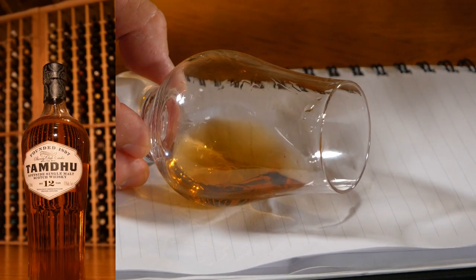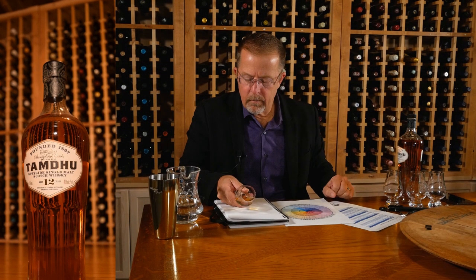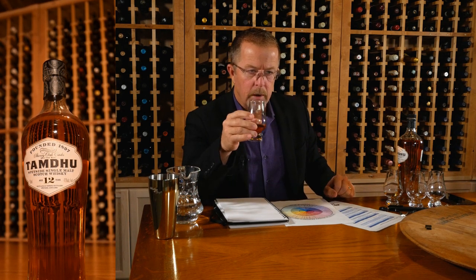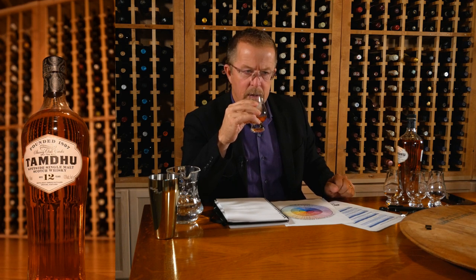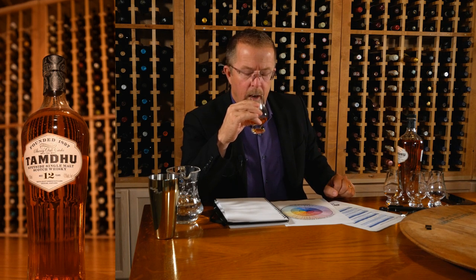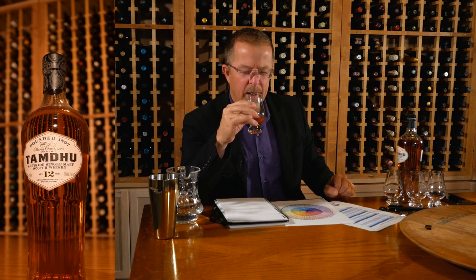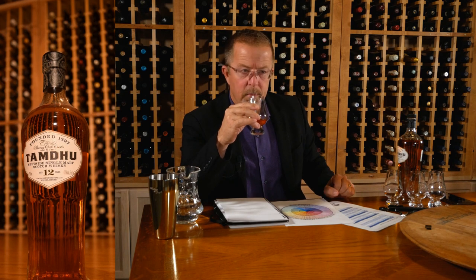Definitely in that amber tone with a little bit of gold — a little over medium intensity. You're hit immediately with caramel, apple, and vanilla. A little sweet almond. A sweetness, sweet apple, dried fruit, a little bit of fruitcake. Sultana, raisin, citrus — the faintest wisp of smoke.